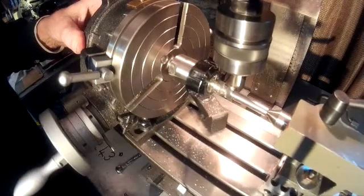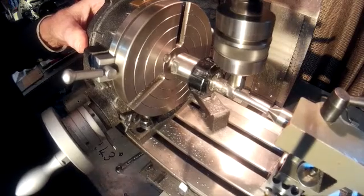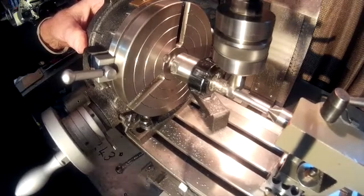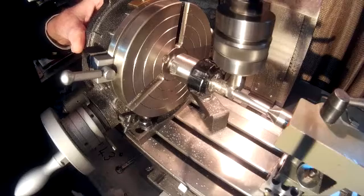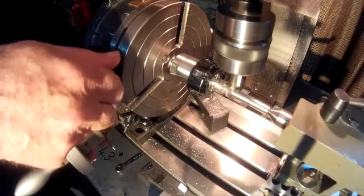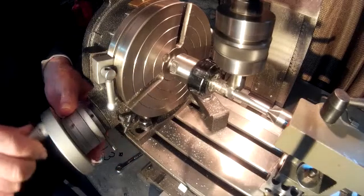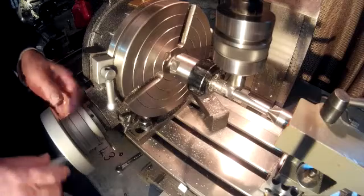Repeat these moves until you've removed enough material equal to the lift of the cam. In this case the lift was to be two millimeters. This can be confirmed by measuring the base circle of the cam, which in this case should be 10 millimeters.